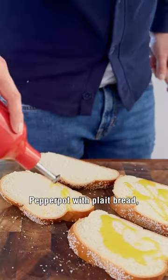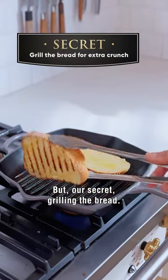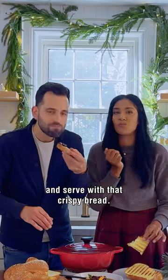Most Guyanese would serve pepper pot with flat bread. We're using a challah, but our secret is grilling the bread. Arrange the pepper pot roast and top it with the jus. Garnish with parsley and orange slices, and serve with that crispy bread.